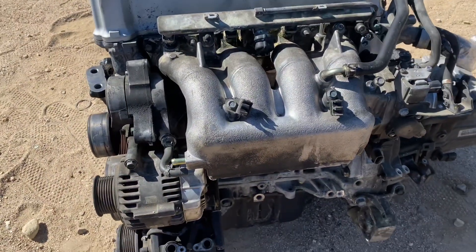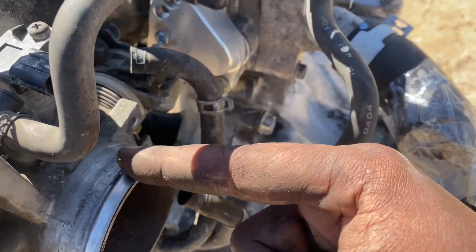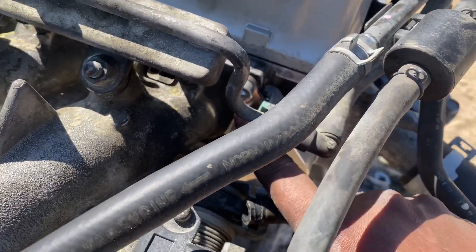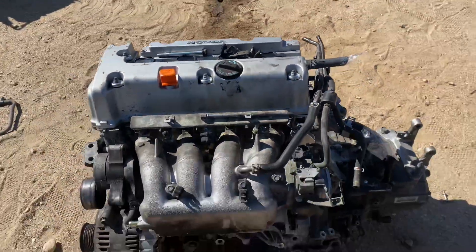I wanted to show you this — this is the adapter. Since we're running the RSI manifold, this is the piece and it fit really good actually, not too bad. I just gotta tighten this down but I'm gonna have to take the throttle body off first. Right now we're just gonna start dropping it in.